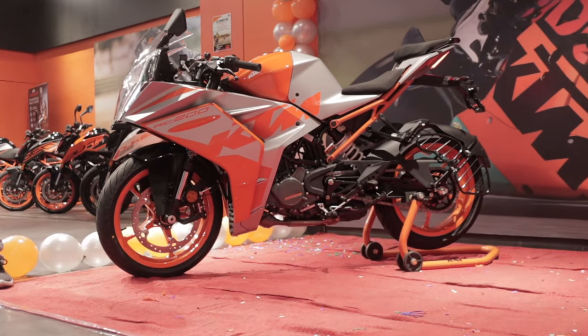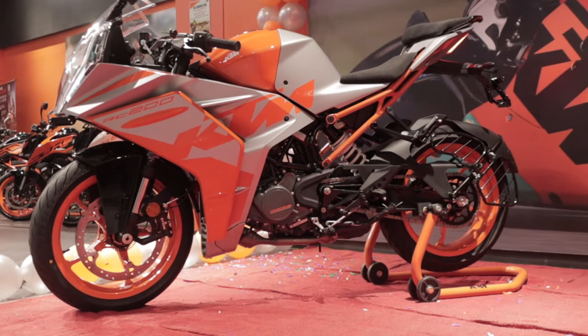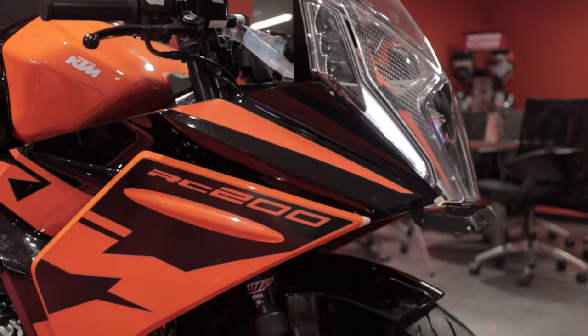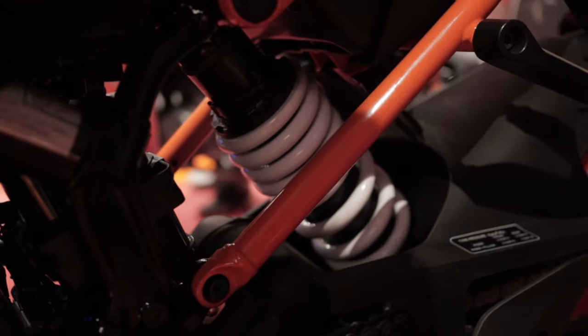The bike looks a lot more beefy. When you see it from the front it looks kind of odd, but that's only from the front — if you look from the side it actually looks quite nice. Especially the gray and orange paint scheme; it kind of grows on you. Other than that, the LCD instrument cluster and the suspension is a new WP Apex unit which has 10mm more travel compared to the older RC200's unit.